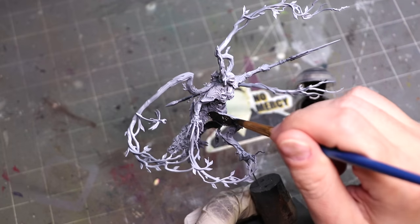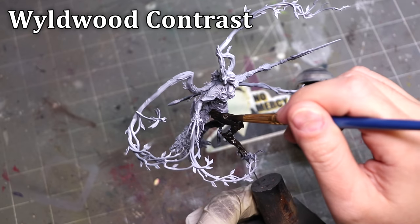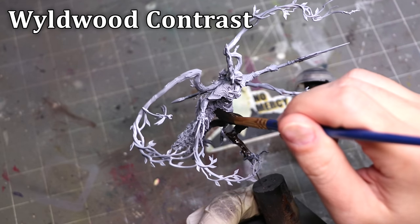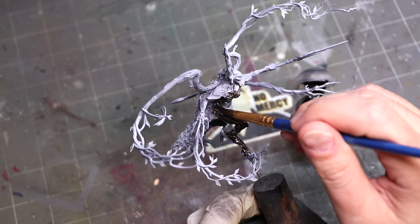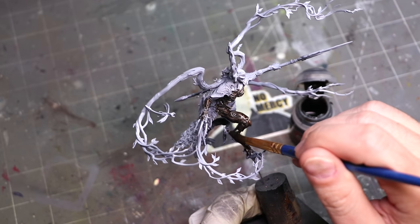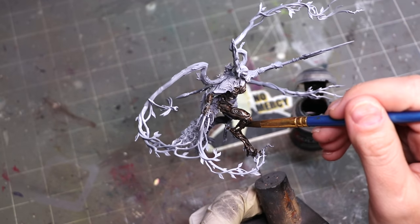Let's turn our Lady of Vines into a Lady of Cherry Blossoms. The paints are going to roll up at the top and we're going to cover basically all of this model, so I'm really going to be talking about what I'm thinking and why I'm doing what I'm doing. My initial instinct here is just to get some base brown color down — she is made of wood, so that seems reasonable enough.